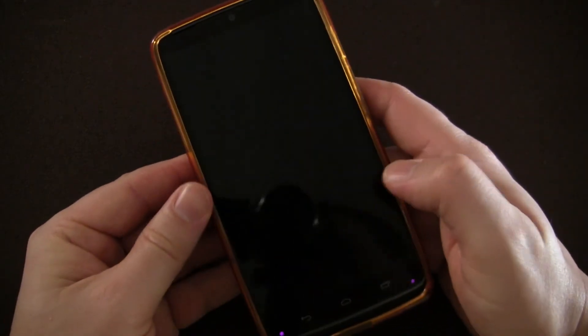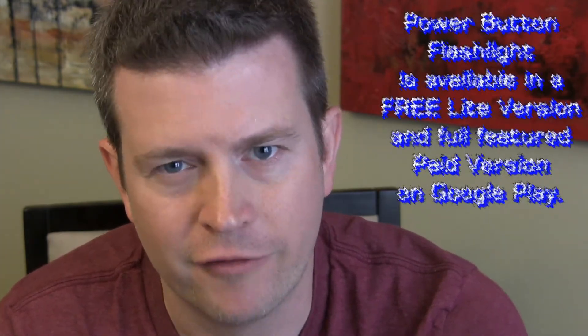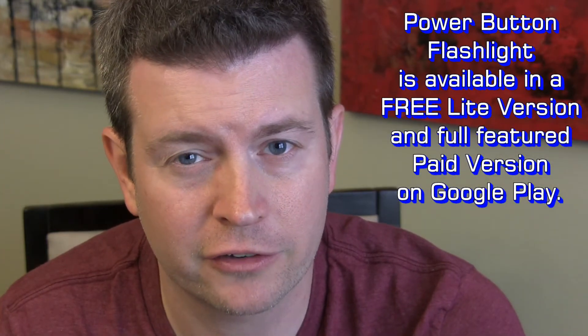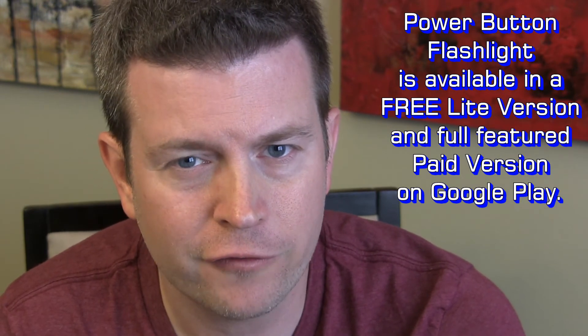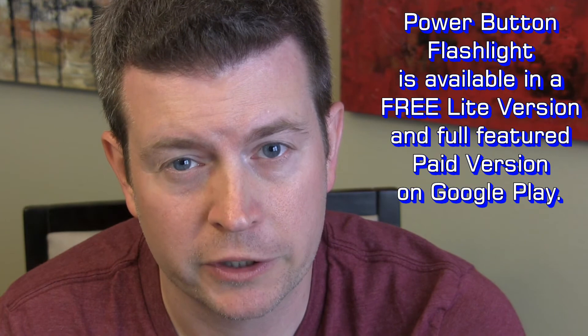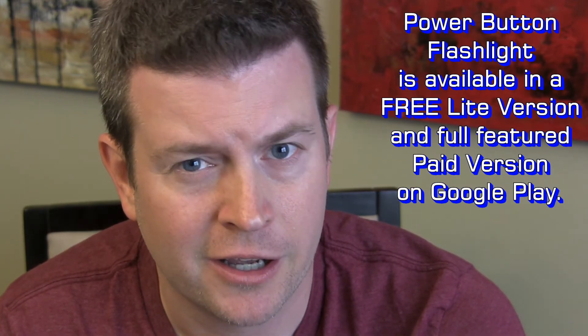Great app, works well, highly recommend it. That was Power Button Flashlight — very simple, does exactly what you'd expect, allowing you to turn your LED flashlight off and on without even unlocking your phone, which is really cool. And it's all done without root, so it's a really great app. There's a link below to check it out on the Play Store.